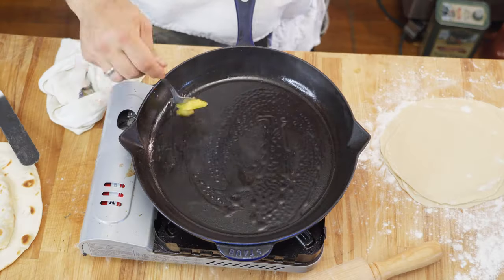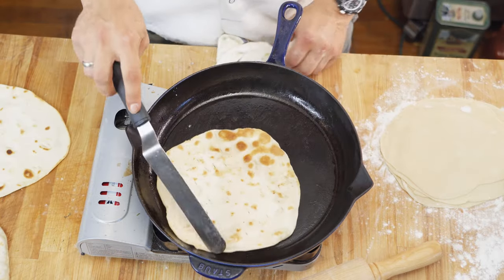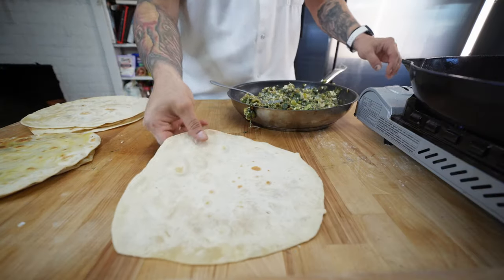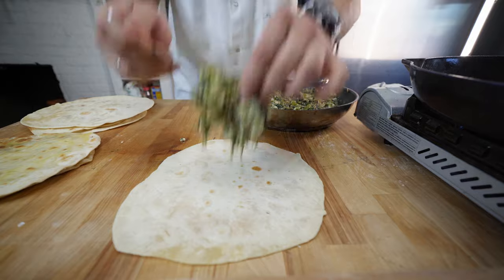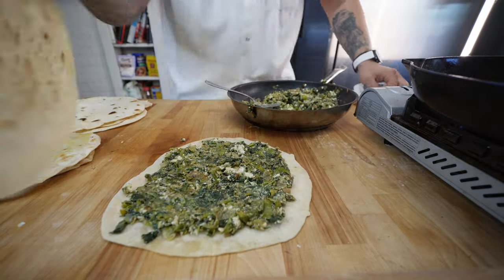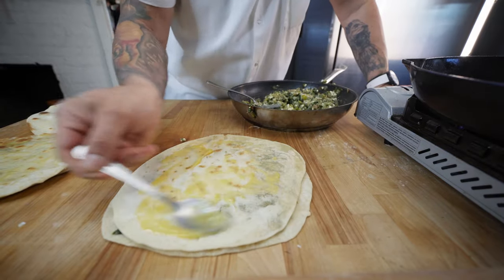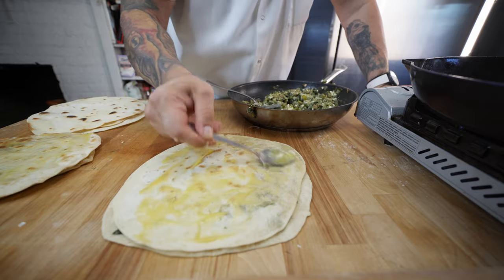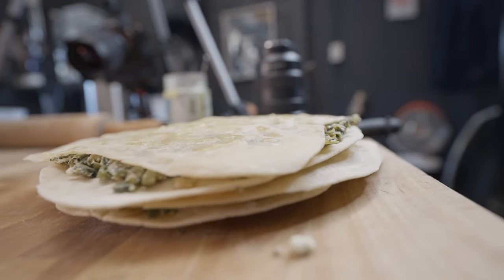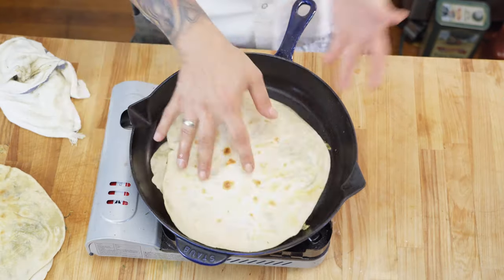I decided to pre-cook my filo dough a little bit — add a little ghee to the pan and cook them off one by one. Now the filling — I know this isn't traditional but I'm just having fun with it. I'm kind of making like quesadilla-style spanakopita. The ghee really added a nice layer of flavor; I would highly recommend it — clarified butter or even regular butter is fine. Now just like a quesadilla, grill them off one by one in the pan.